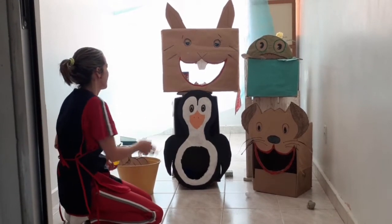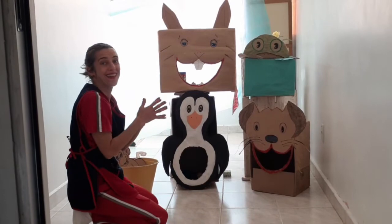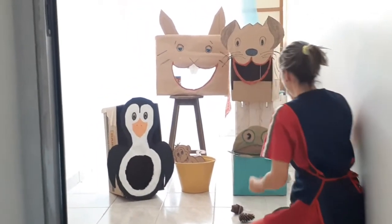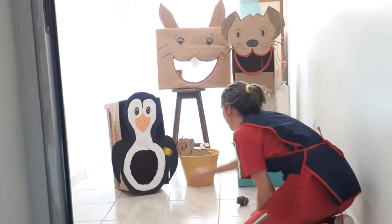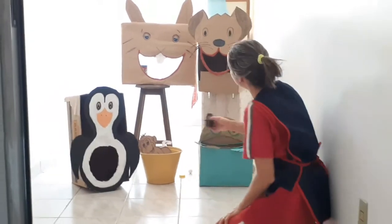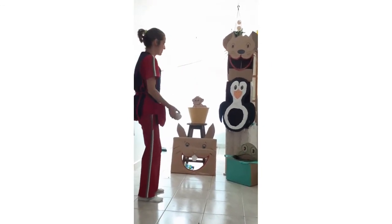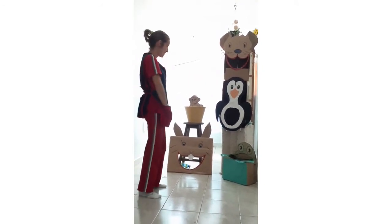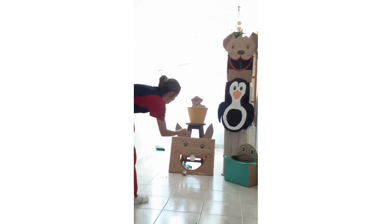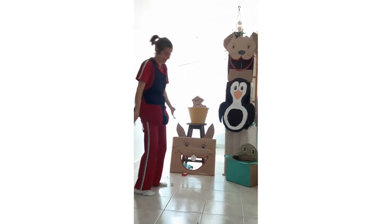Agora eu vou dar uma demonstração de como você pode estar brincando com a sua criança. Vamos lá? E assim você pode estar com a sua criança.